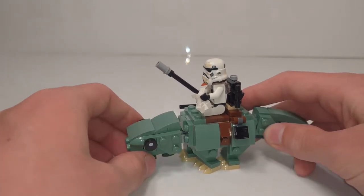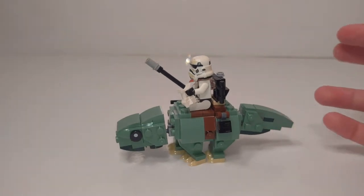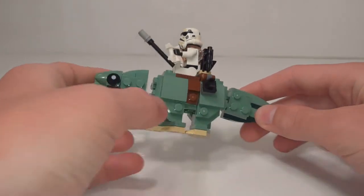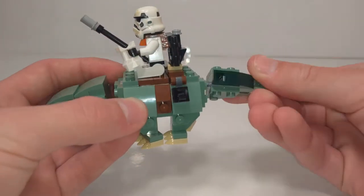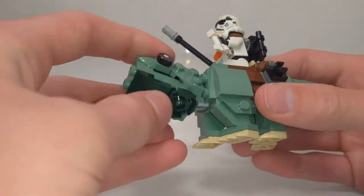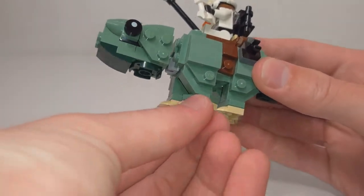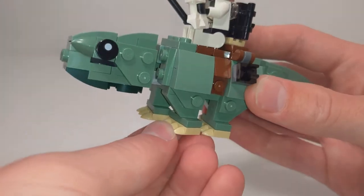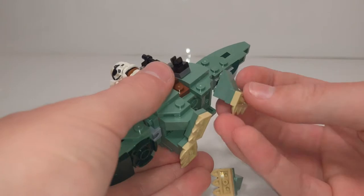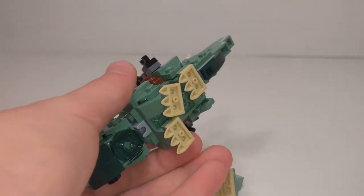Obviously the molded one looks slightly more realistic, but I think the fact that it's brick-built makes it fit in with everything more, as well as being more fun, unique, and having more poseability. The tail is on a ball joint so it can move all around, and the head is also on a ball joint. The legs don't have much poseability, though you can turn them since they're connected on a jumper plate. These can also be reversed to change the leg position, but the legs themselves don't really move.